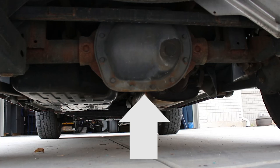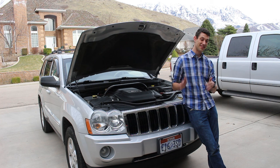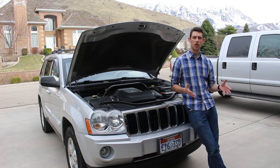You heard me correctly — I said differential fluid. If you don't know what a differential is, don't worry; a lot of people don't, and that's why it often gets ignored. This is something that needs to have the fluid changed every 30,000 to 60,000 miles — and I'll show you what it looks like. Tada! All of those fluids should happen between 30,000 and 60,000 miles, but check your owner's manual, as every manufacturer has different guidelines for maintenance schedules.